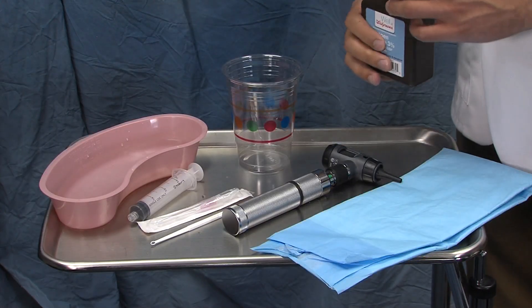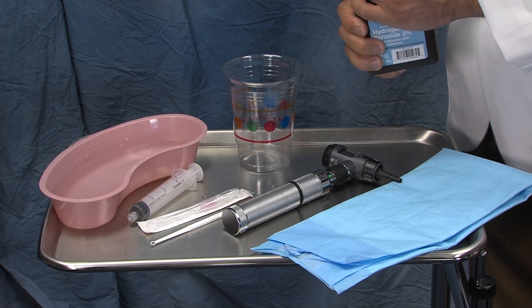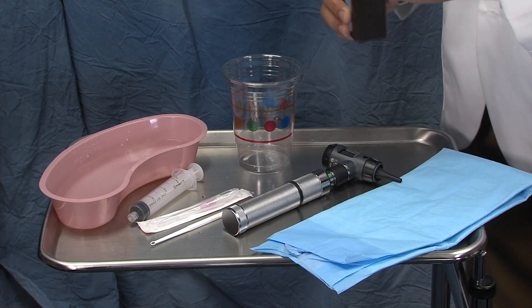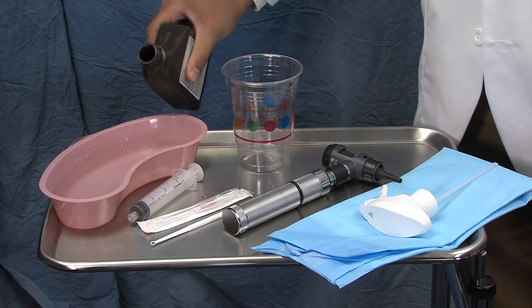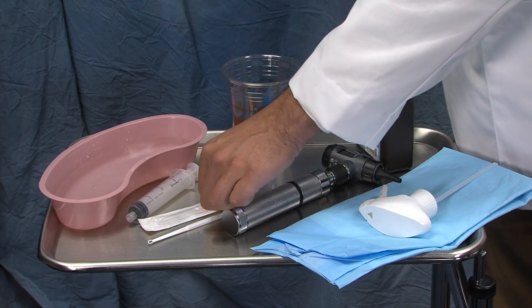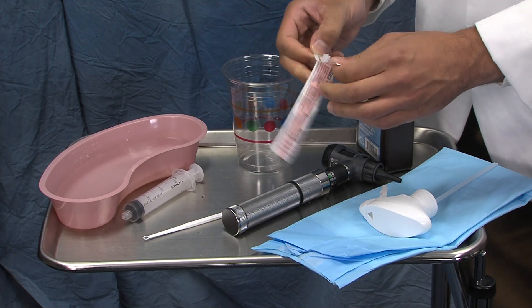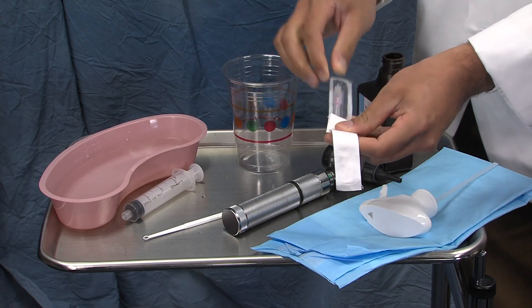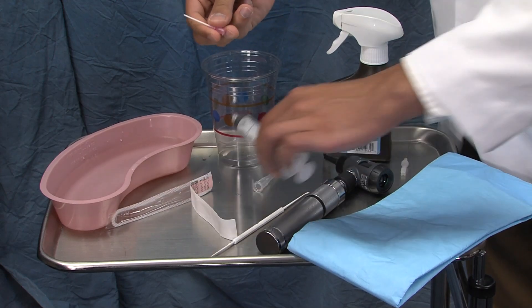First, you must add your hydrogen peroxide to your lukewarm water in the basin — one-third peroxide to the amount of lukewarm water that you have. Then open your angiocath, making sure to only keep the catheter and removing the needle. Take the catheter off and place it on top of the syringe.